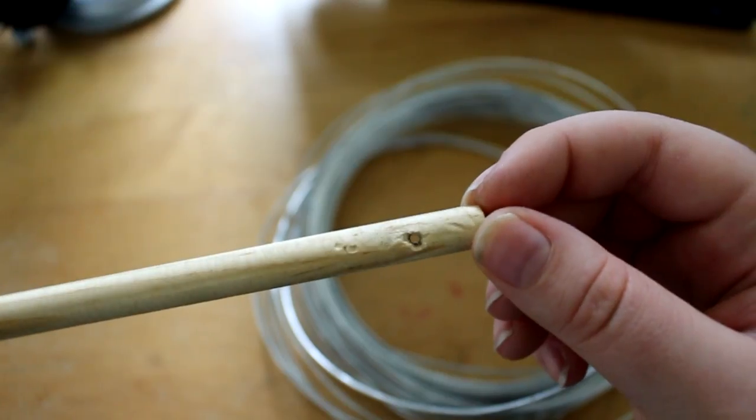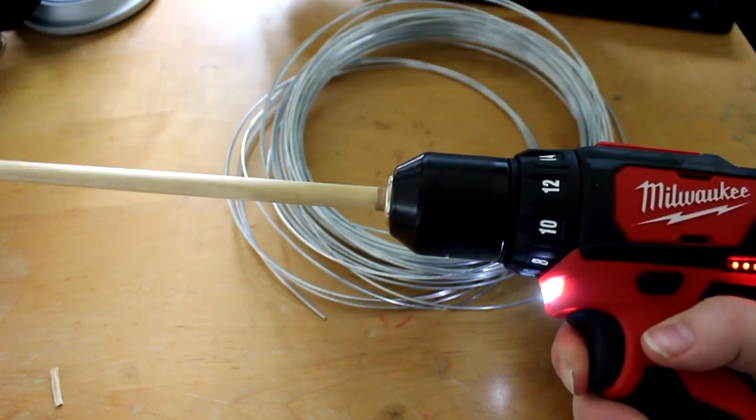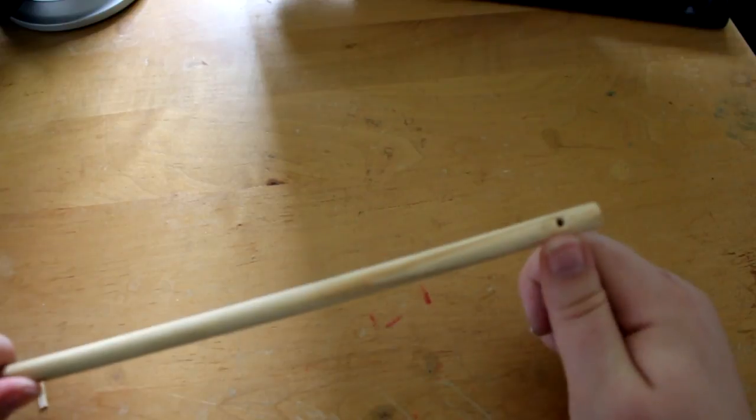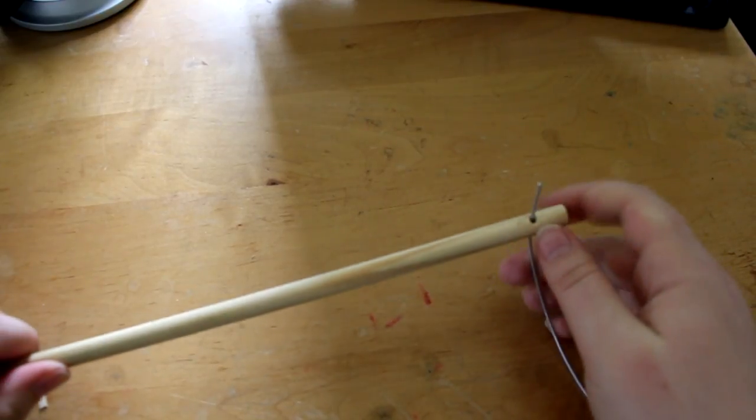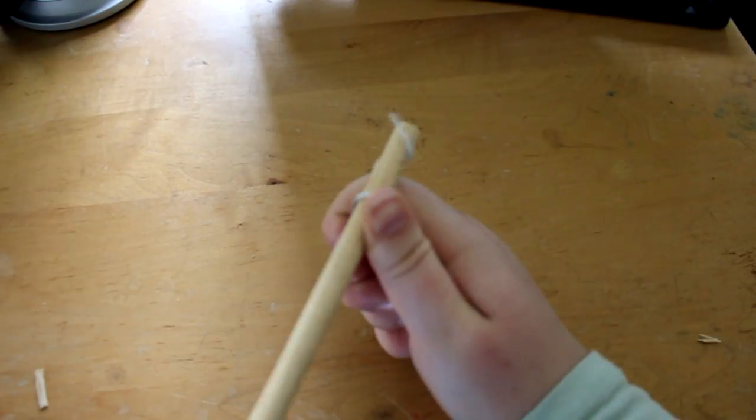Starting with the drill, you're going to want to take the dowel and drill a hole big enough to put the wire through it. Then you're going to want to put the other end of the dowel into the drill, snake the wire through the hole that you drilled, and give it a little bit of a turn just so that it'll have some grip.